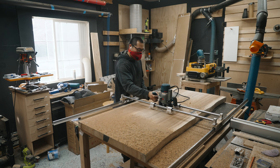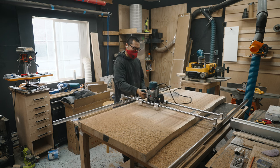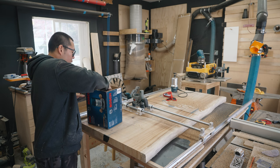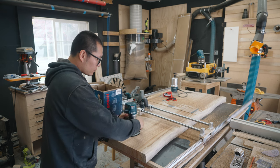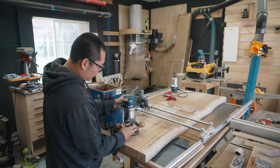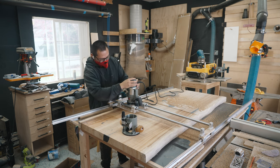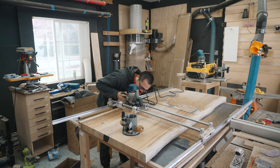My router actually broke down in the middle of this flattening session — it started making a lot of noise and wasn't cutting at all. So I made a quick trip to my local Lowe's and bought a new motor, and I can get back to flattening.